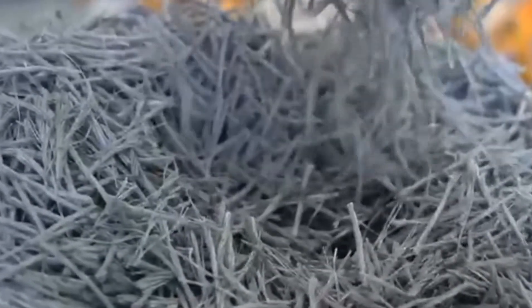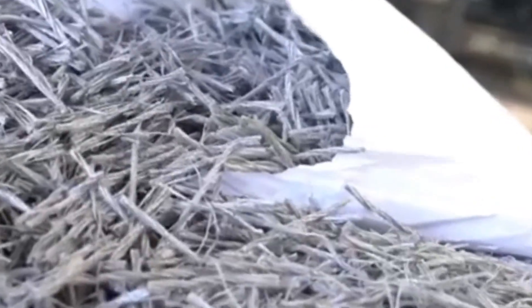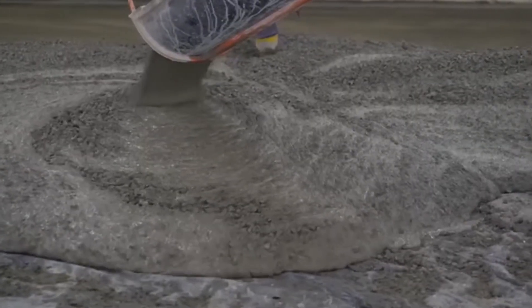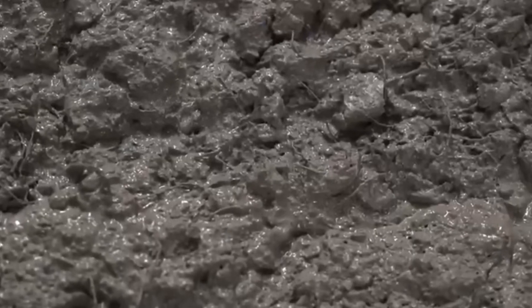Glass fiber is a material used in concrete to reinforce it. It doesn't necessarily strengthen the concrete, but when the concrete starts to crack, it helps hold the concrete together. The fibers are mixed with the concrete, so they will have random orientations.